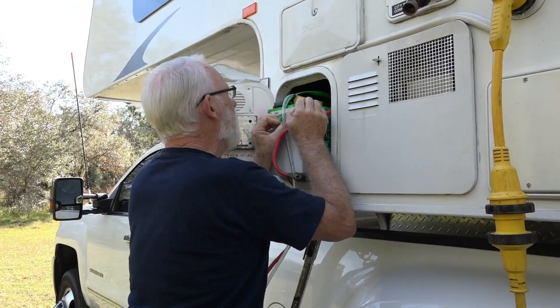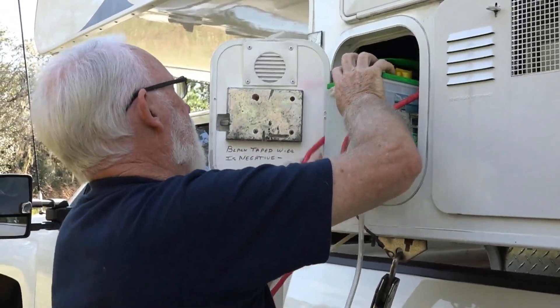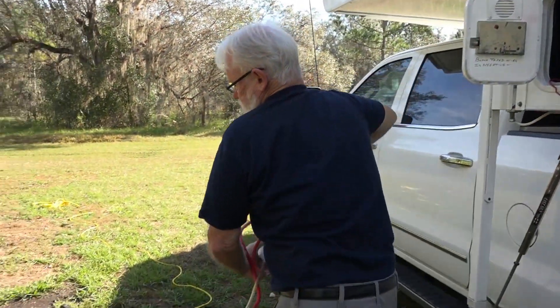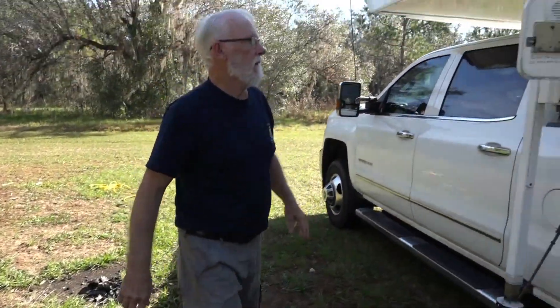Battery number two coming out. Maybe. The 31s are heavy. There we go.